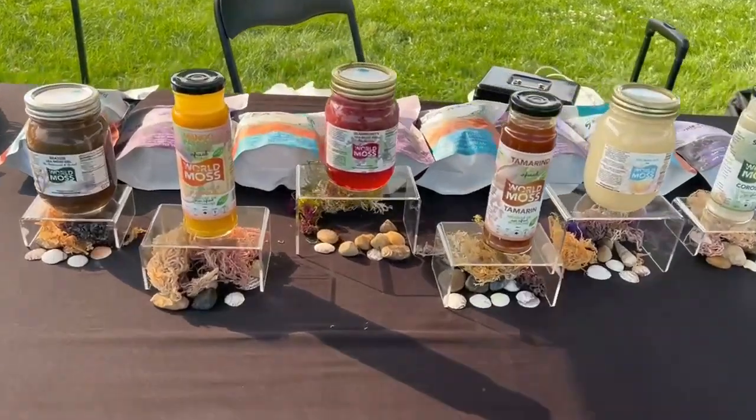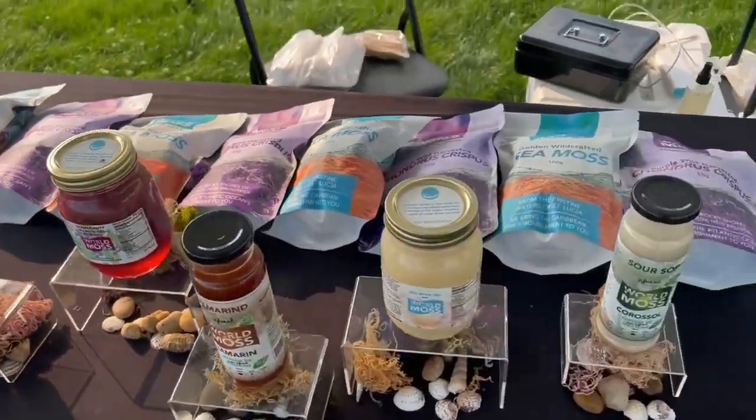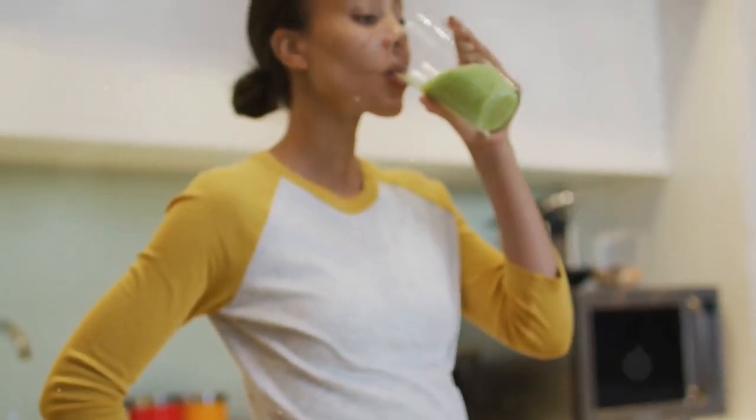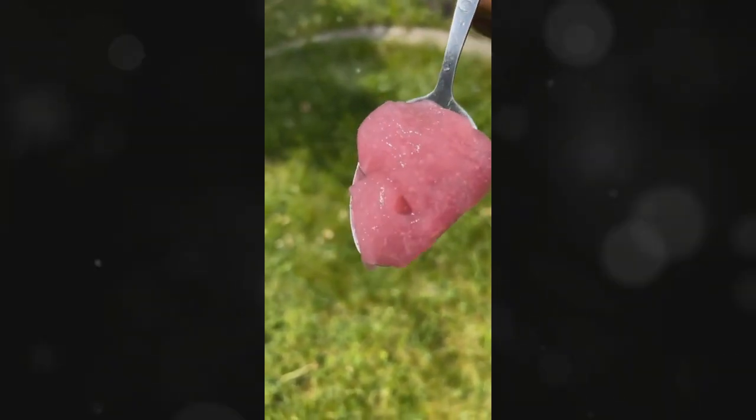Not only does it make your sea moss gel healthier, but it also keeps your sea moss gel fresher, longer. And let's be honest, we all want the best for our health. Reverse osmosis water ensures you're getting the purest form of nutrients from your sea moss.